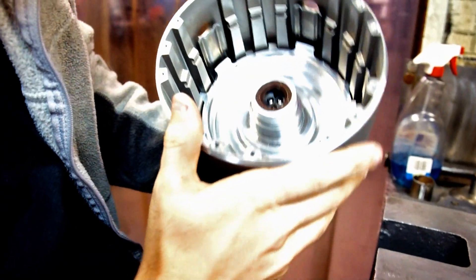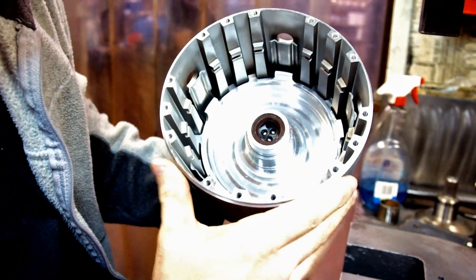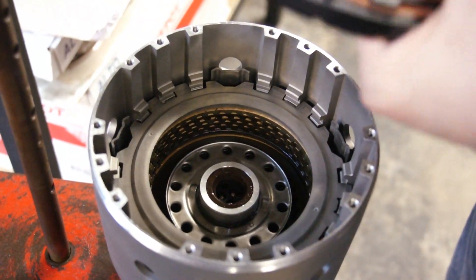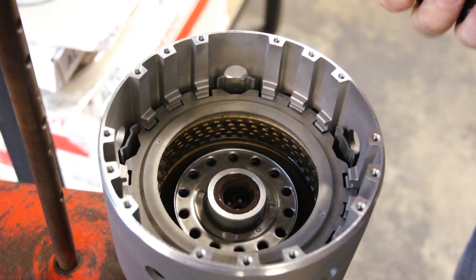The next thing will be the overrun piston, then the spring, and then the snap ring. I'm going to talk to you about the three-four stack up on the Smart Tech input housing.